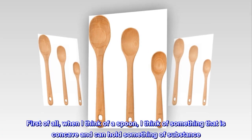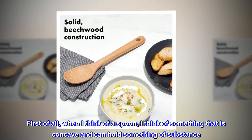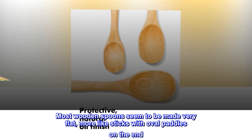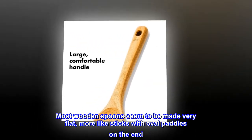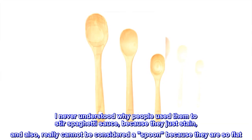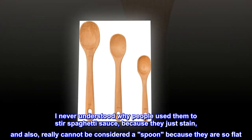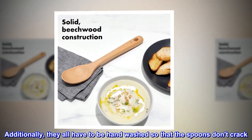First of all, when I think of a spoon, I think of something that is concave and can hold something of substance. Most wooden spoons seem to be made very flat — more like sticks with oval paddles on the end. I never understood why people used them to stir spaghetti sauce, because they just stain and also really cannot be considered a spoon because they are so flat.